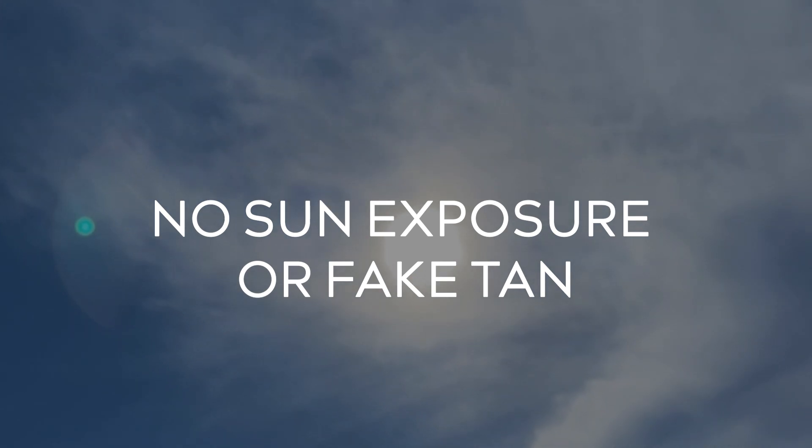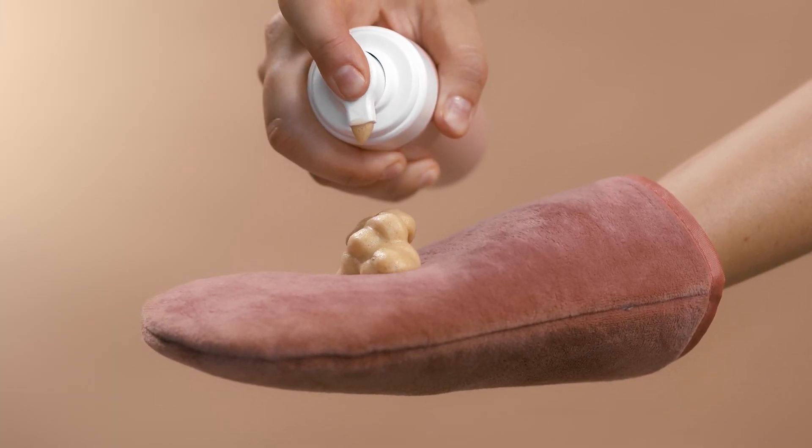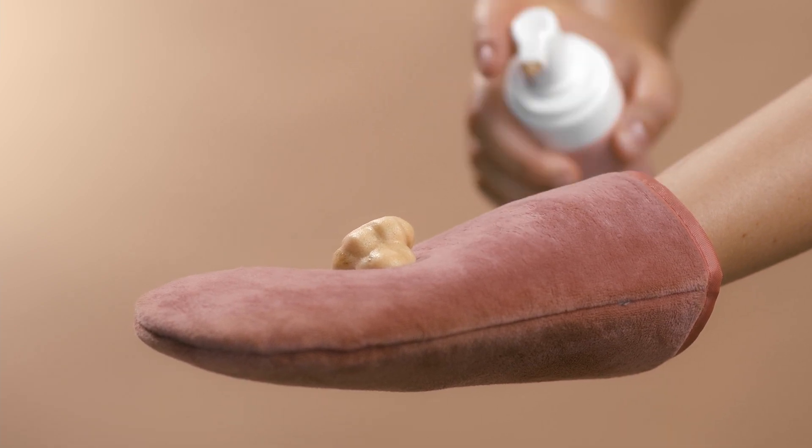No sun exposure up to six weeks prior to treatment, because it can cause burning to the area. And no fake tan for up to two weeks before treatment — if you have fake tan on, the laser could burn.